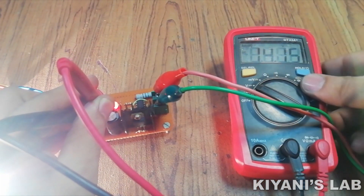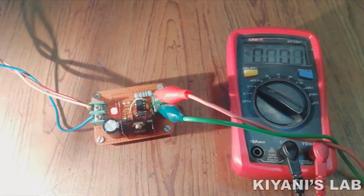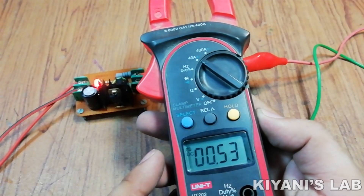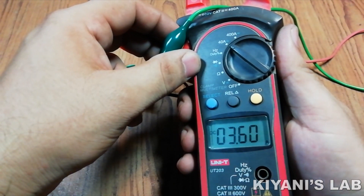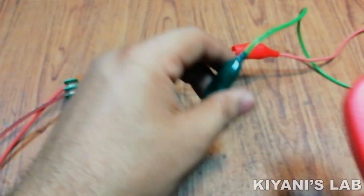We'll be right back. Hi friends, in this video I'm gonna make a 12 volt solar fan controller.